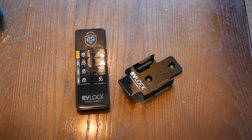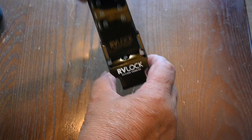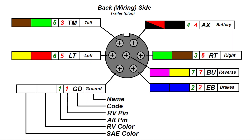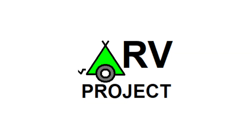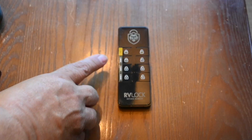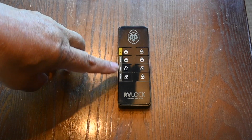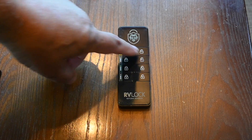This is a remote from RVLock, and it includes a little holder so you can put it in the wall. It has a spot for three different locks, so you can have your front door and two different baggage compartments, or if you have two doors on your RV — two doors and a baggage compartment, or whatever combination you have — and you can lock and unlock them all at the same time.